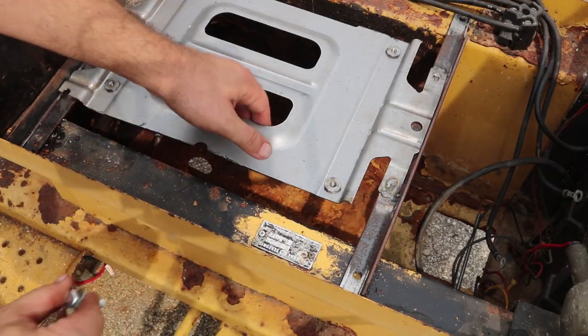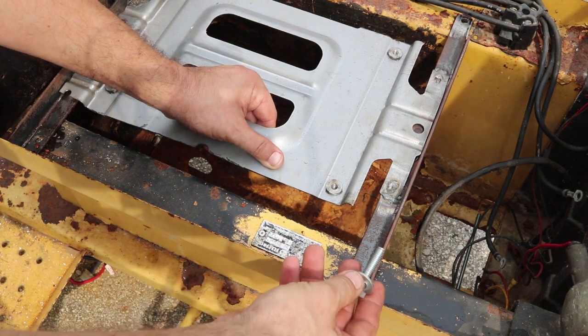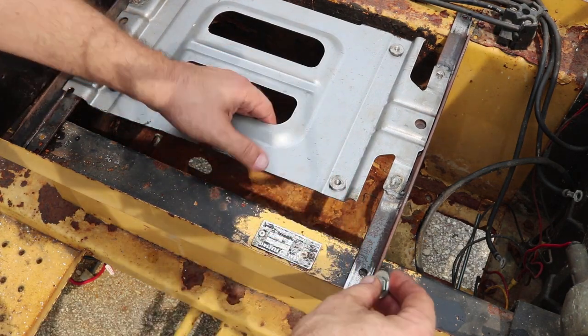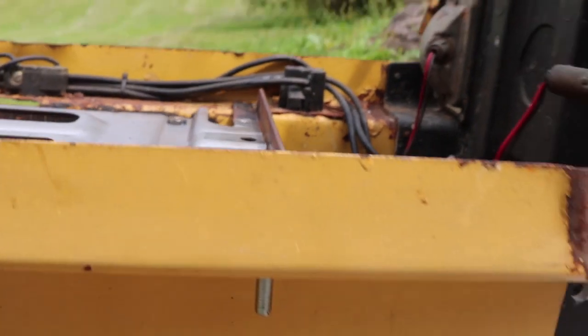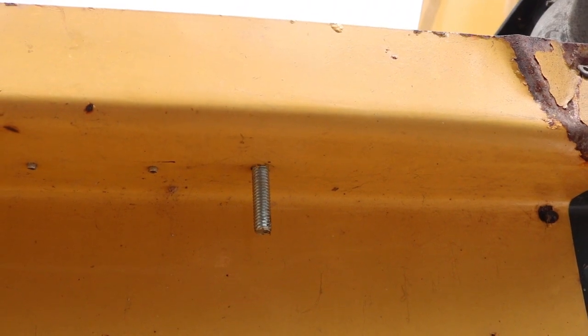I just finished drilling this out — I got four bolt holes drilled through the frame. These are five-sixteenths, so I can take a five-sixteenths bolt. The bolt goes through the angle iron, through the metal of the tractor, and comes out the bottom. I'll get some shorter bolts and matching washers and nuts.